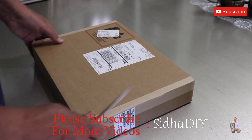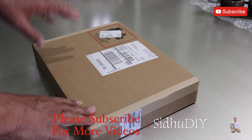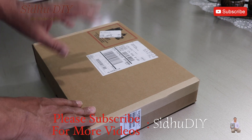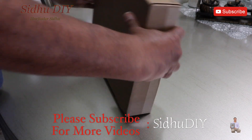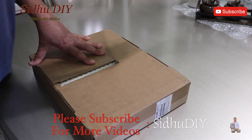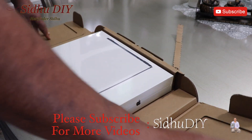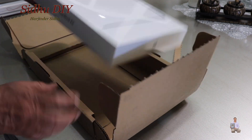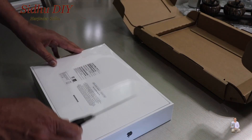Hello everyone, welcome to my channel. Today I'll share with you a quick unboxing of a new product from Apple — the MacBook Air with M2 chip. Let's see what we got inside. This is the M2 MacBook Air, 13.6 inch.